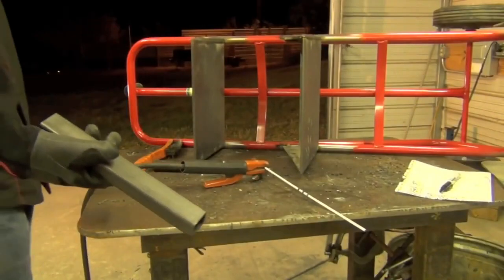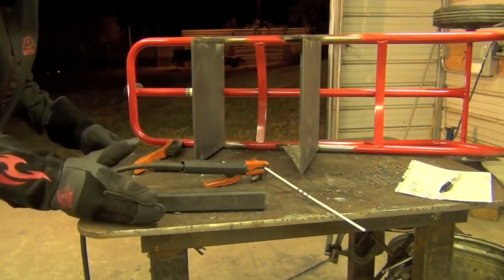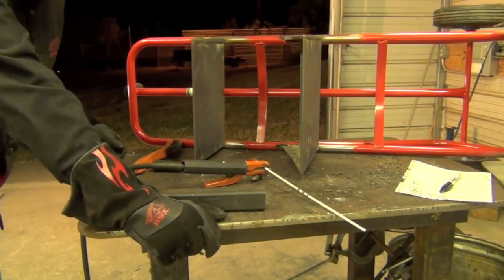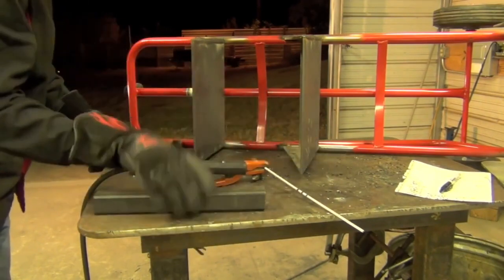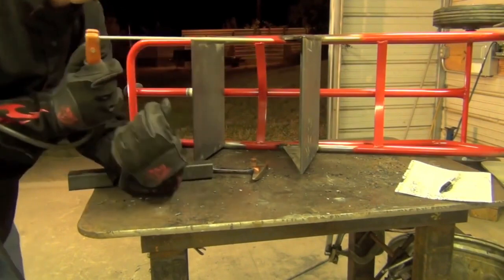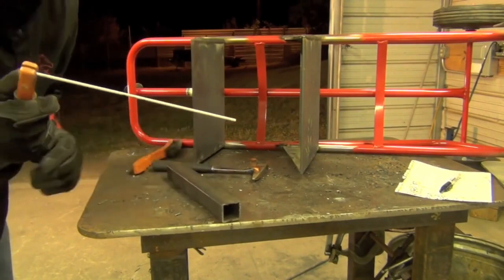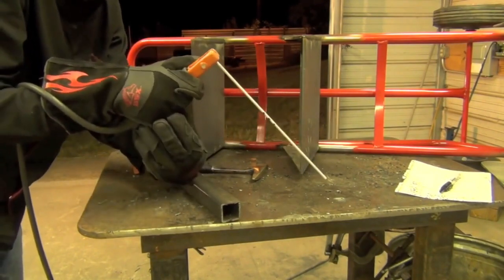Tip number six: use a piece of scrap metal to keep your hand, wrist, elbow, or arm off of whatever is hot. Let's say this plate was my workpiece — it was getting toasty and I had to weld over here. The bottom of my glove is going to get really hot really fast. Simply put a piece of scrap metal there, rest the glove on the scrap metal, and weld away.